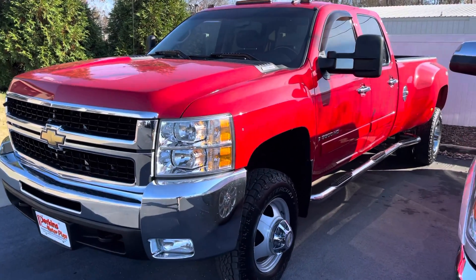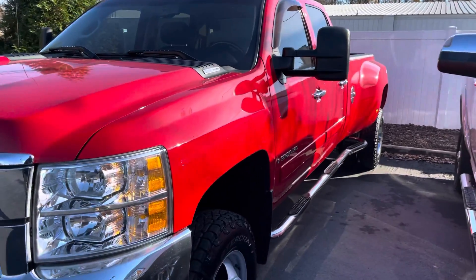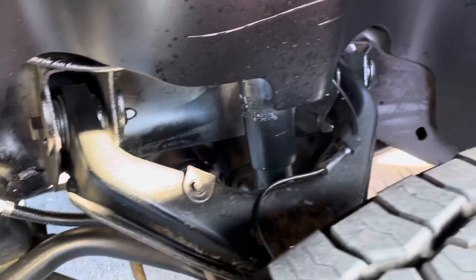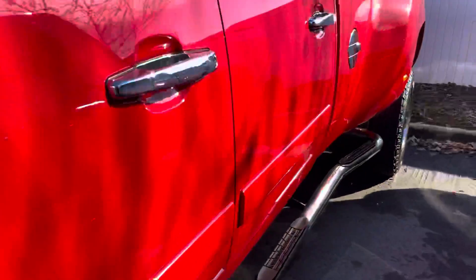Looking down the side, you can see no dings, dents, major scratches or issues. Tires look great, almost brand new. Quick shot underneath there also — everything's clean, no rust.